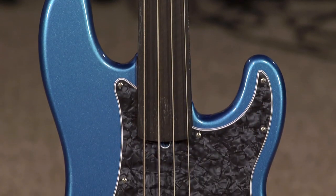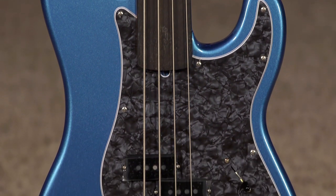Hey everybody, it's Cory here at More Guitars and More Music in Evansville, Indiana. Today I'd like to feature the Tony Franklin Precision Bass. This is a fretless guitar.